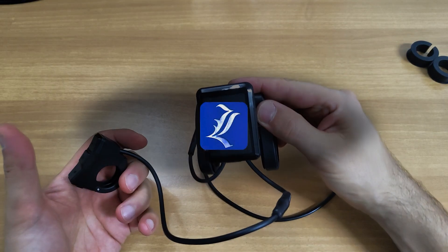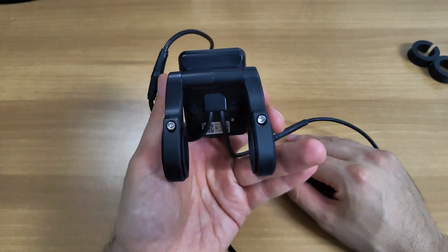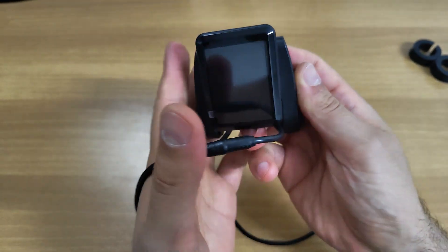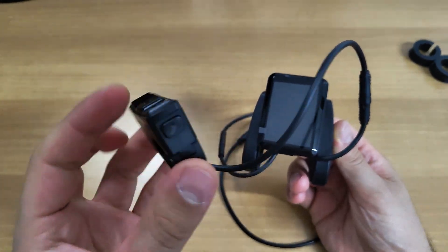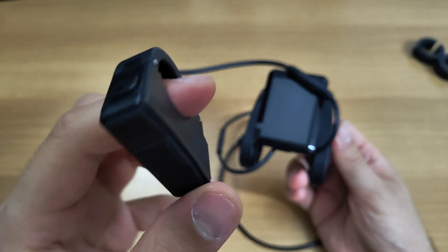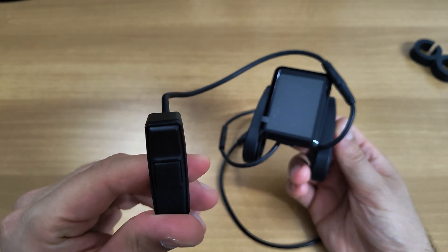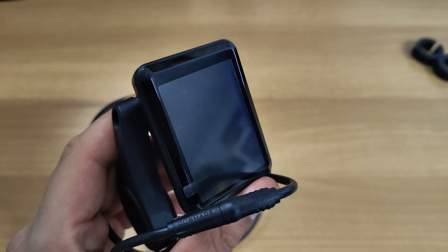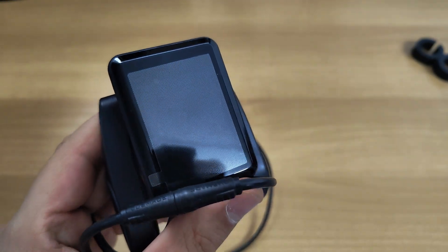Let me start by saying that I love the build quality of this display. In comparison, it feels way more premium than the V2, both while looking at it and holding it. You'll see it for yourself once installed. Differently from the V2, the C1 is composed of two pieces: the main display and a separate button set.